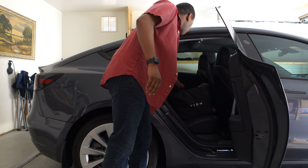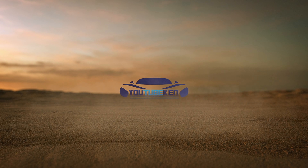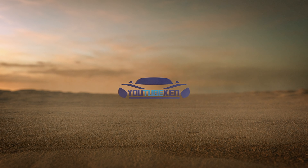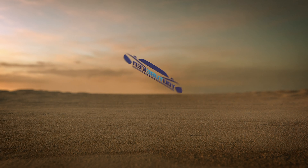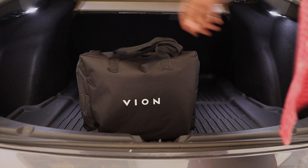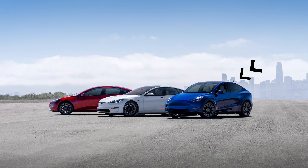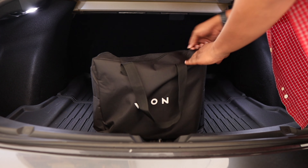If you have any pets, let's review this new accessory from Vion right now. This is the pet liner for the Model 3, Y, and S. I'm very surprised that this will fit with the S as well.